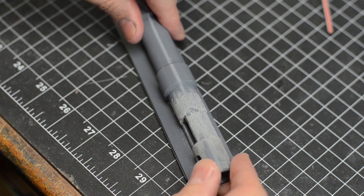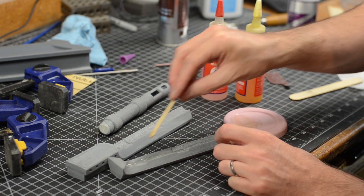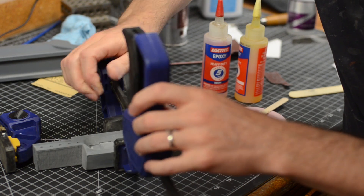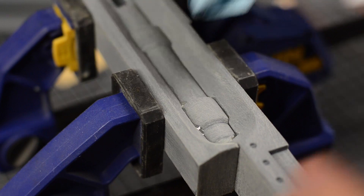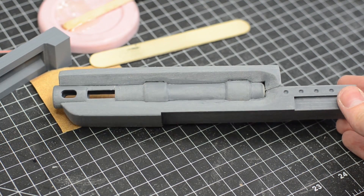Since I was concerned with the fit and orientation of the lower barrel, I used a five-minute epoxy. This gave me enough time to make sure all the parts were in the right spot and properly clamped for a good fit. Before the epoxy had time to cure, I wiped away any squeezed-out glue. Five minutes later and we had a pretty good-looking part.